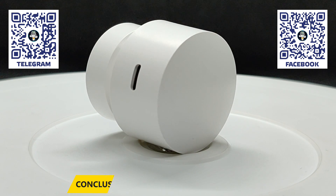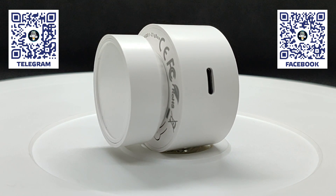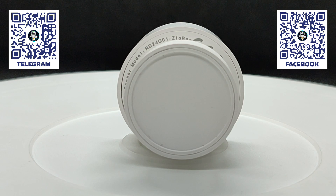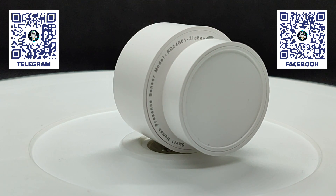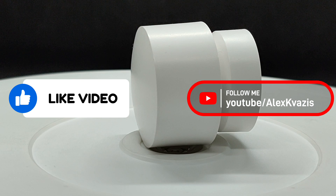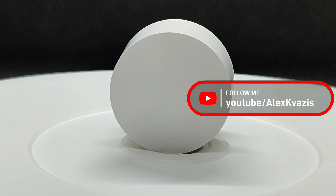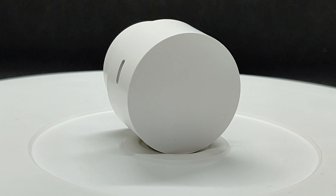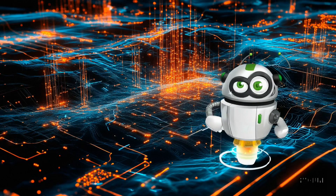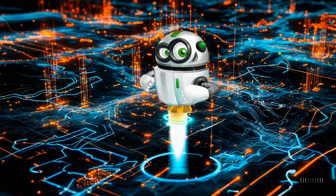In terms of sensitivity, it's quite good — it reacts and maintains presence reliably. If I were using it regularly, I'd make a binary template sensor that merges both motion and stationary presence states, and set a 30-second delay before switching to no presence. That's all for now. I hope the video was useful and interesting. Likes help promote the channel. Subscribe if you don't want to miss new videos. Links to all mentioned resources, Telegram channels, and social networks are in the description. Thank you for watching. See you next time.